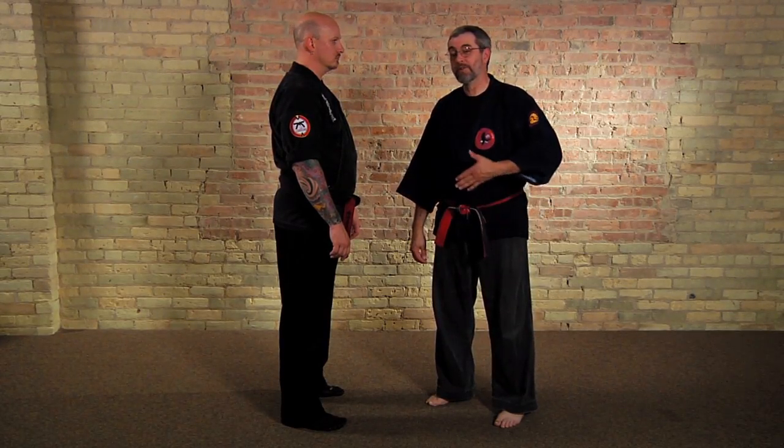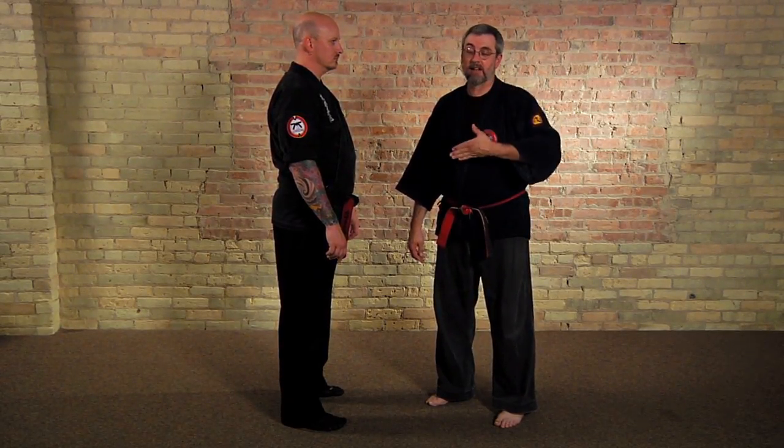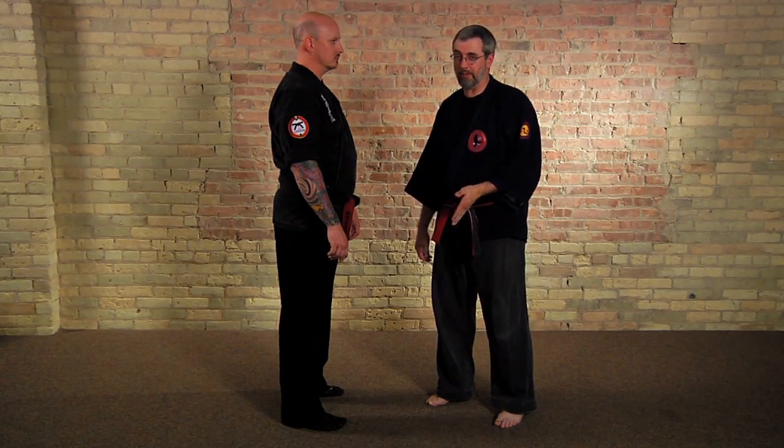Hi, I'm Chris Thomas. Isshinryu is a really wonderful style. It's actually a style designed for smaller people against bigger people.